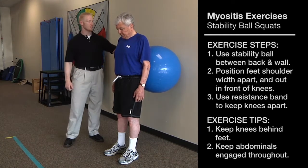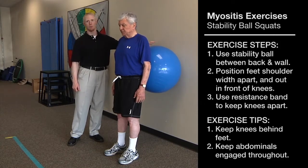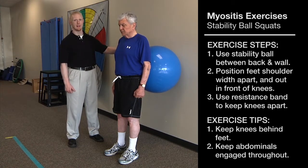With this exercise, Jim is going to use the Swiss ball, or stability ball, placed in his back and up against the wall. This allows Jim to slide up and down the wall a little bit easier as he does the exercise.